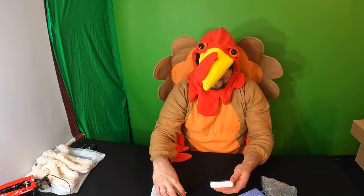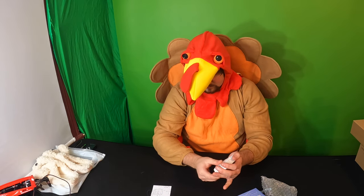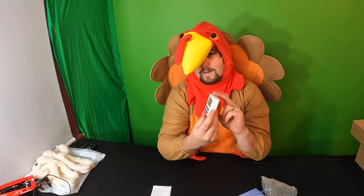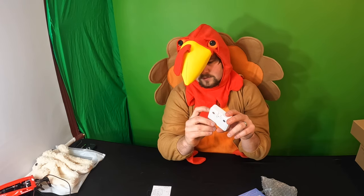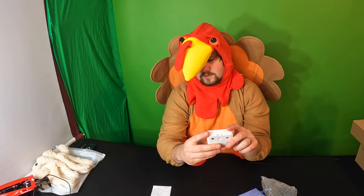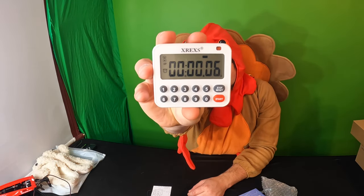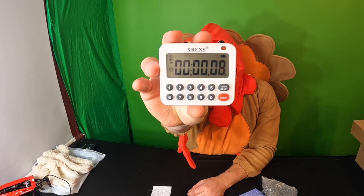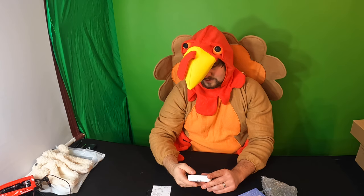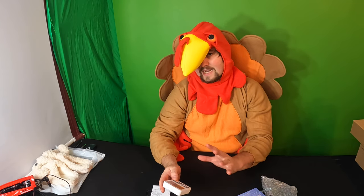As soon as we put the batteries in, the timer came up. On the side there is a no-sound mode and sound mode, so you can mute or unmute it. By pressing start you can see it counts up; by pressing stop it stops it, and by pressing stop again it resets it.